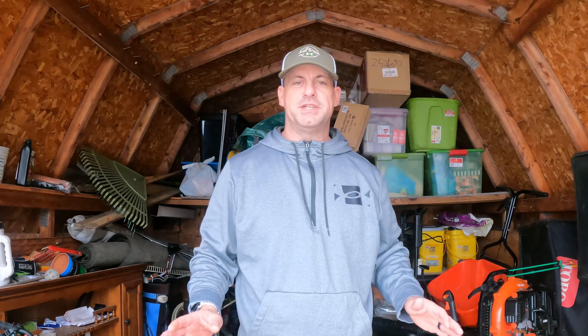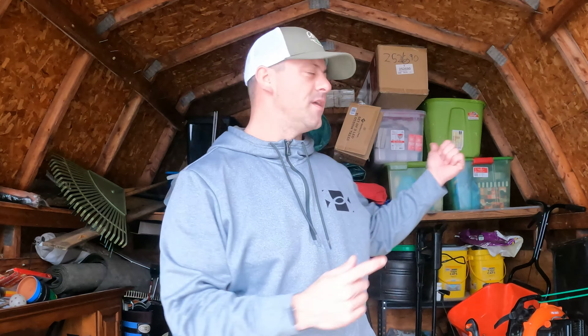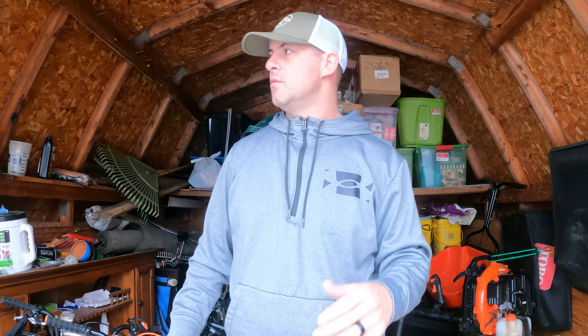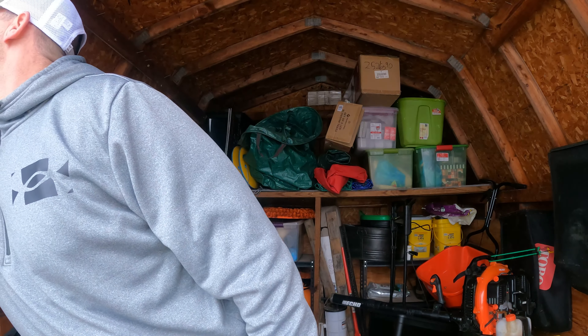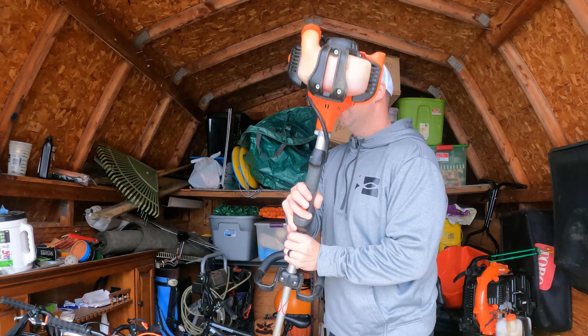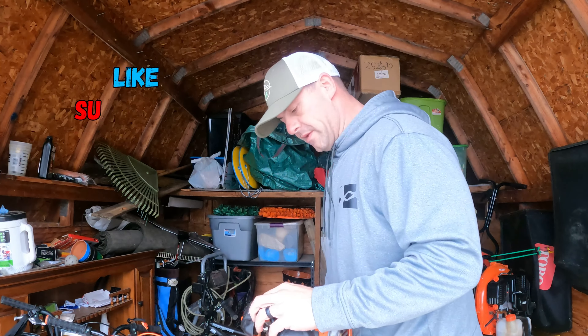Alright, don't mind my shed for Christmas and everything. We store everything in here, so it's a little bit of a disaster. But something you want to do whenever you get a chance to come in here is just fire up some of your equipment.